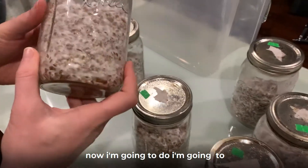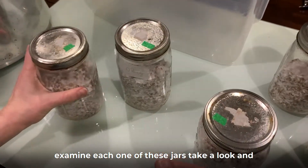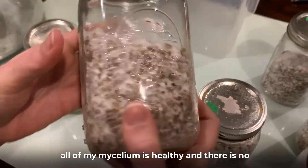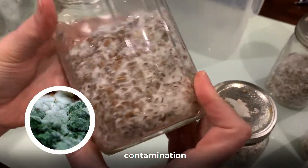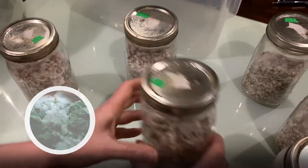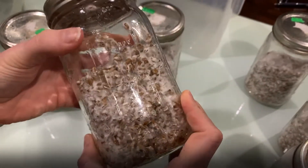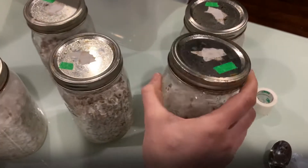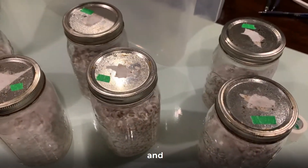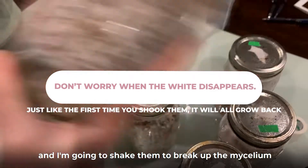Now I'm going to examine each one of these jars, take a look and make sure that all of my mycelium is healthy and there is no contamination — no green spots, no problems. They're all fully colonized and I'm going to shake them to break up the mycelium.